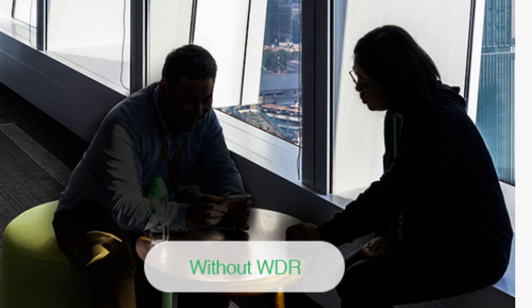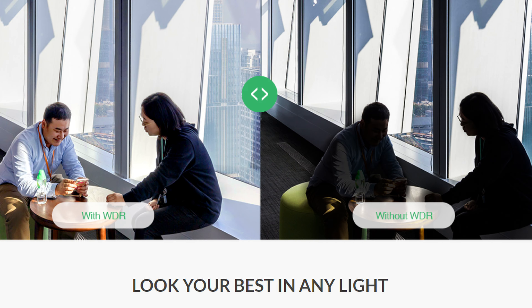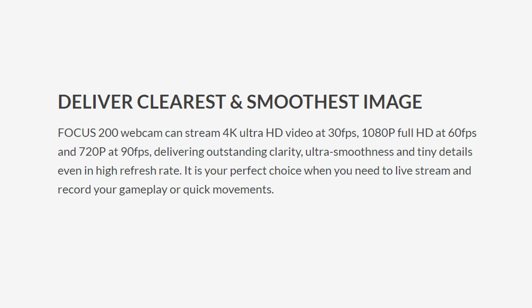Some of the things that you get with this that you won't get with others are wide dynamic range — WDR. It also has a 106-degree wide angle, which allows you to utilize the 8x digital zoom and the PTZ, so we can pan and tilt as well and zoom right from the application. It also supports 4K at 30 frames per second, instead of some of these that are just 1080p.